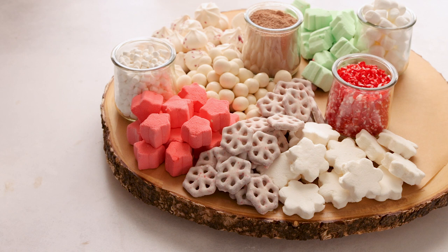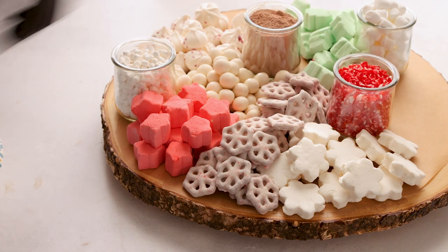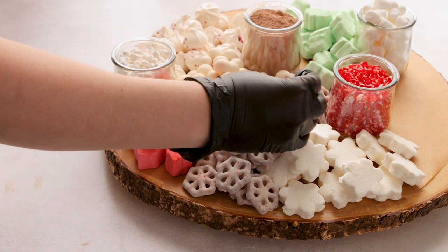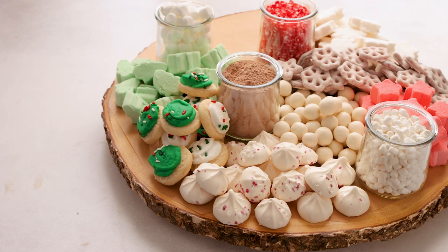My daughter loves Whoppers, so I used some of those, and then some chocolate-covered pretzels that are peppermint flavored. They are so good but they are not dairy-free so I can't eat them, but they smell amazing and my daughter loves them.